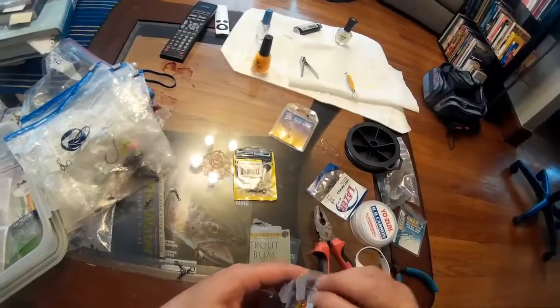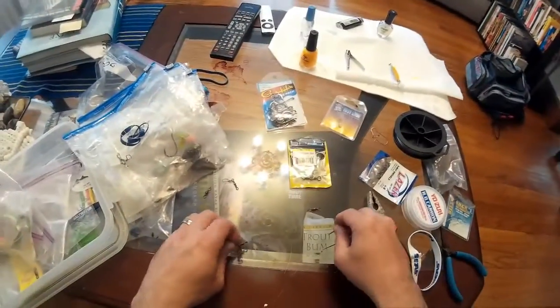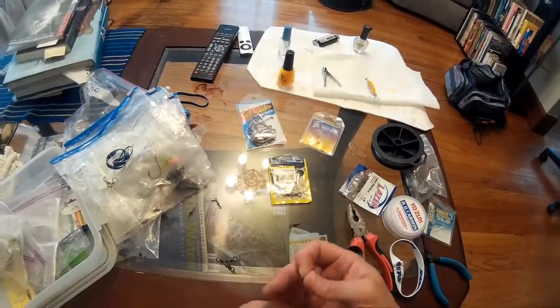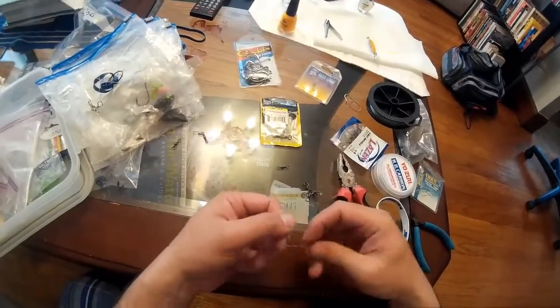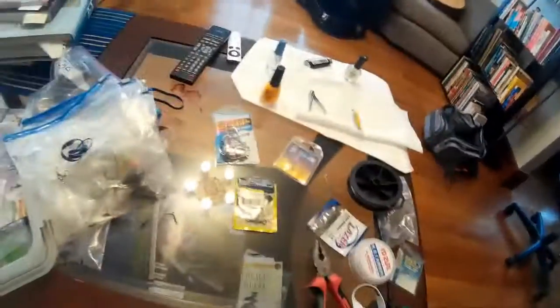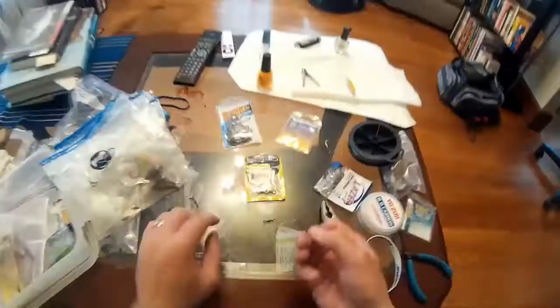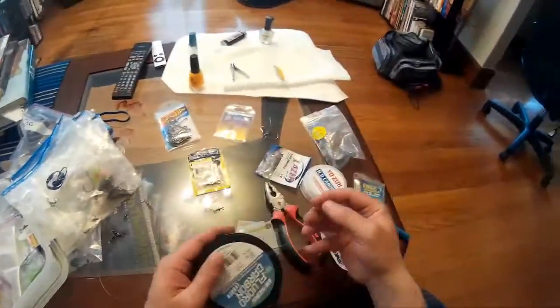And now we're going to add a Gamakatsu size fluoro hook. This of course is for fishing with green crab or Asian crab — some people like to use clam in the spring for tog. That's a uni knot to the hook.